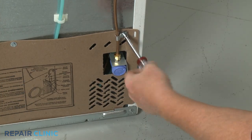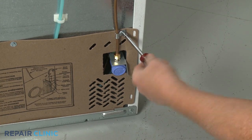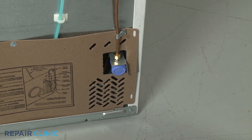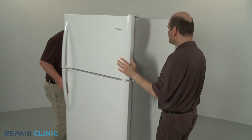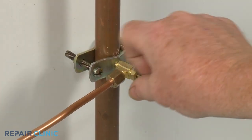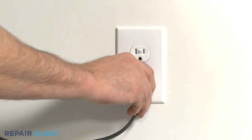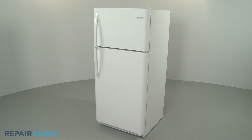Secure the water line retainer under the right side access panel screw. Push the refrigerator back against the wall. Turn the water supply back on, if applicable. Plug the power cord back in, and your refrigerator should be ready for use.